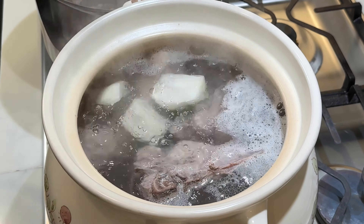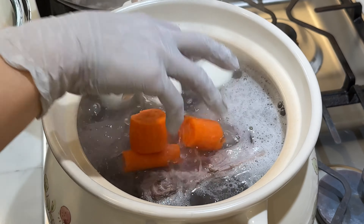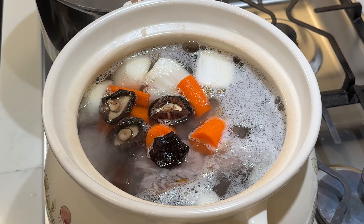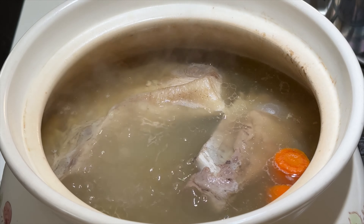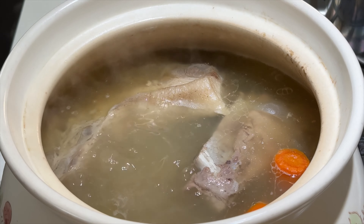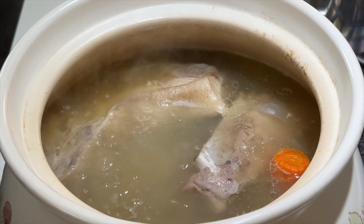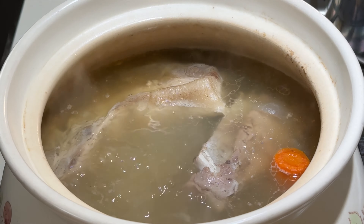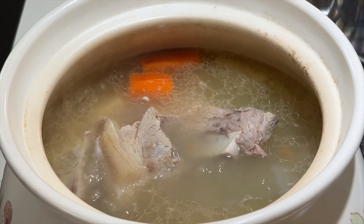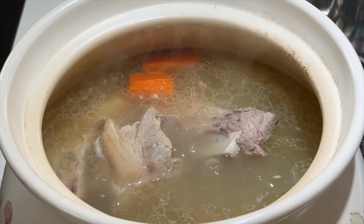Add the onions, carrots, and shiitake mushrooms. Make sure there's enough water to cover all the ingredients. Bring to a boil and then simmer on low heat. Simmering means you should see small bubbles in the water. Simmer for at least three hours — for best results, let it cook for six to eight hours. This one is simmered for seven hours.